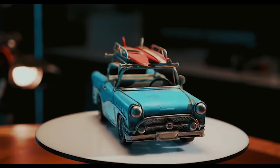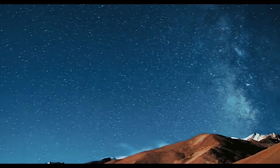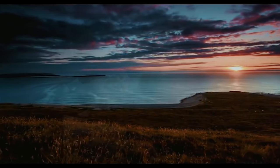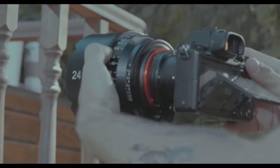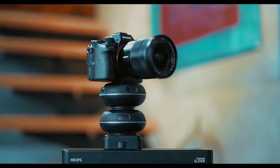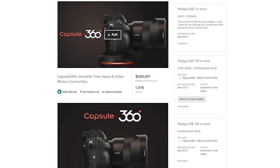The Capsule 360 is best suited for product photography, timelapses, sliding shots, and motion timelapse. It is available online at around $300.